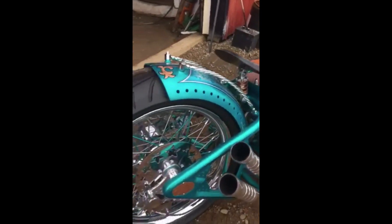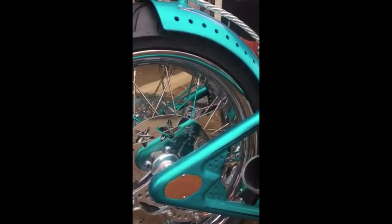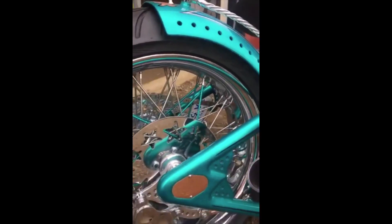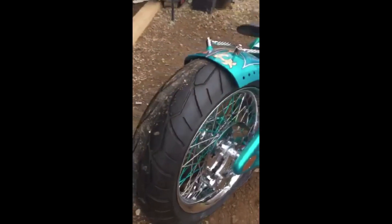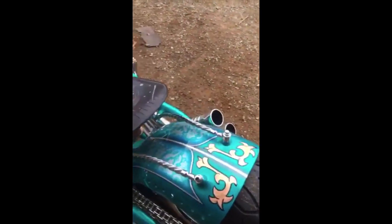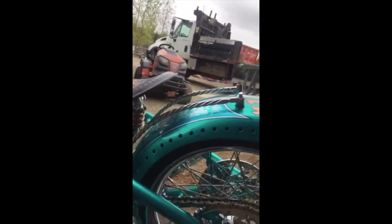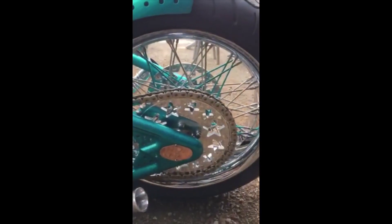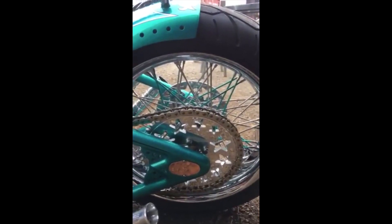Here's the rear rotor — we've got the shooting star theme. The little star going up to the bigger star to the larger star. Tire. The fender supports are twisted and follow the contour of the fender. The sprocket has the same deal as the rotors — the star is cut out.